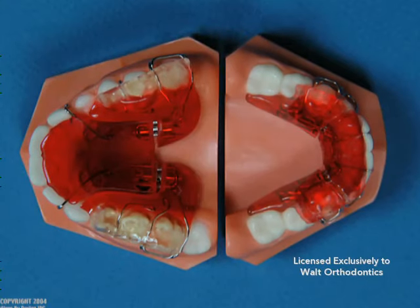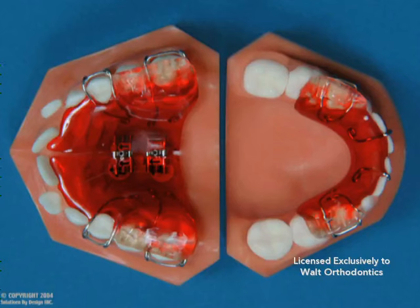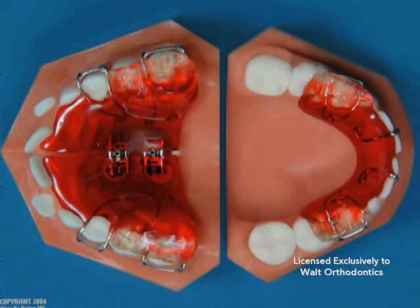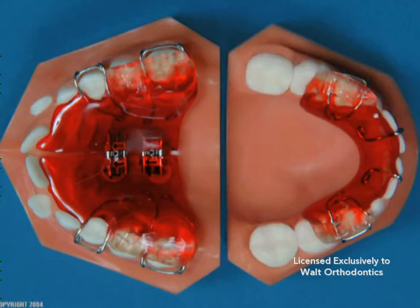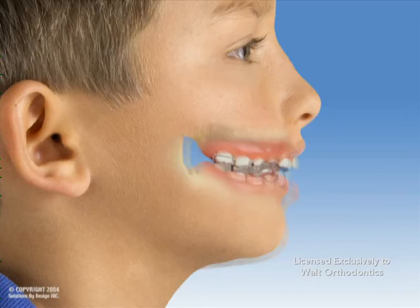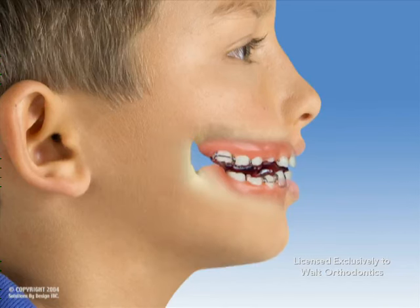Each of these appliances are made up of an upper and lower plate which work together to correct the bite. It is like wearing two appliances that work together — one fits the upper jaw and the other fits the lower jaw. They work together to bring the lower jaw forward. As you bite, the acrylic of the lower piece impacts the upper piece, thrusting the lower jaw forward.